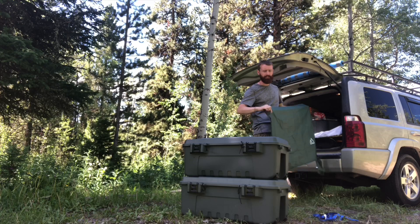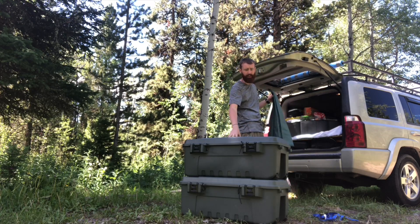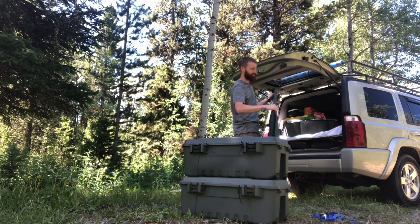I have a little tarp that I'll lay down where I sleep, so that if I have any gravel, dirt, rain, anything like that on the bottom of these totes, it doesn't get on the part where I sleep.